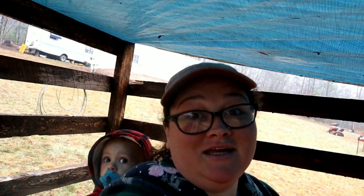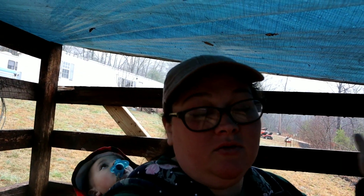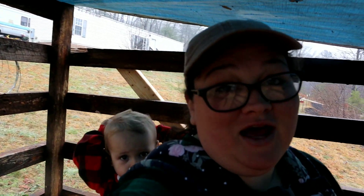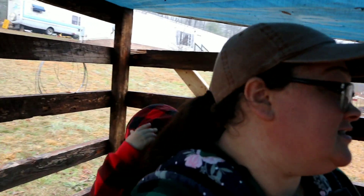We're standing under their makeshift barn. We're going to build something a little bit better — we're gonna put carpet in this and then a better roof — but for now it's good. I'm just excited that they're finally here. I'm so excited to have goats again, so let's take a look and meet our new farm animals.